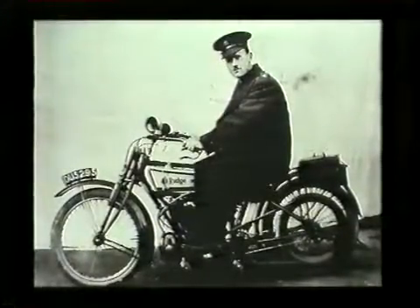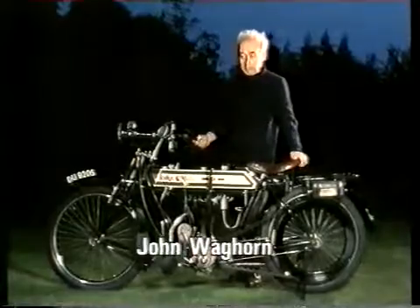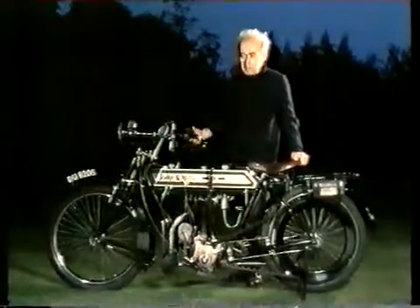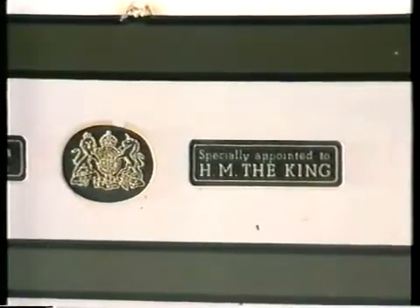This bike is a 1912 Rudge. Rudge started making motorcycles in 1911, and this is the first of the geared models they made.